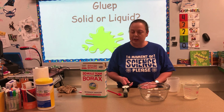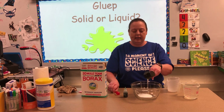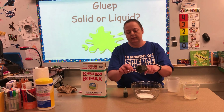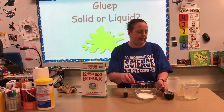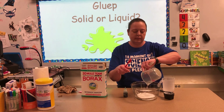The first thing you're gonna need is some glue — hence the name gloop. So we're gonna take a half a cup of glue and put it into our bowl. Then we're gonna take a third of a cup of water and mix it in with the glue. This is our glue water.